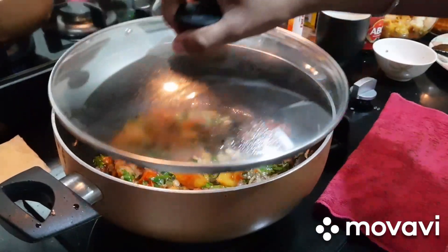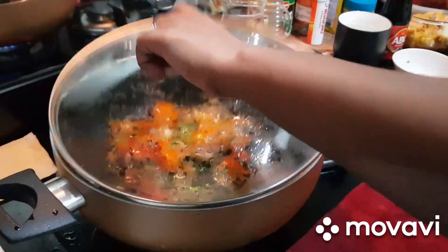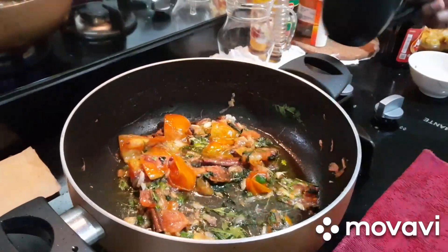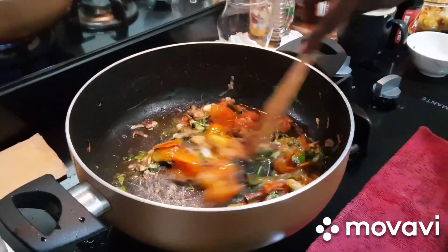1 and 1/3 cup of cream. Put the oil in the pan. Put the oil in it.